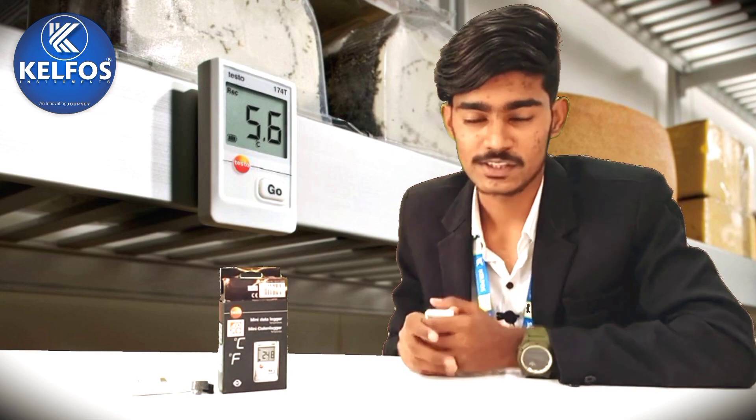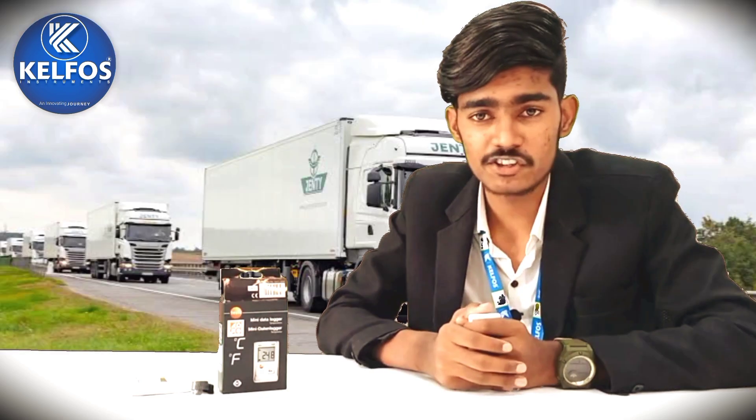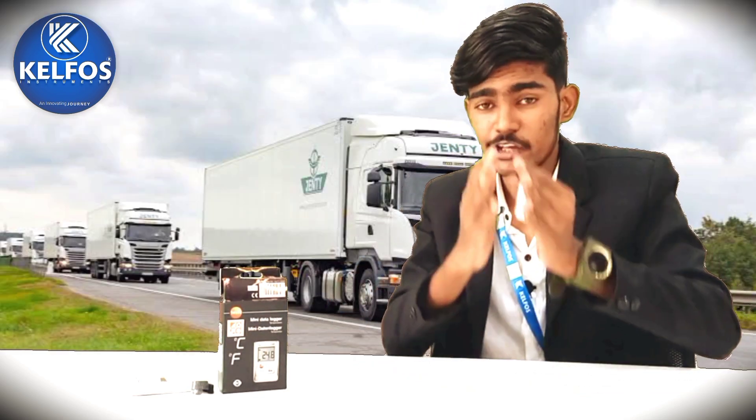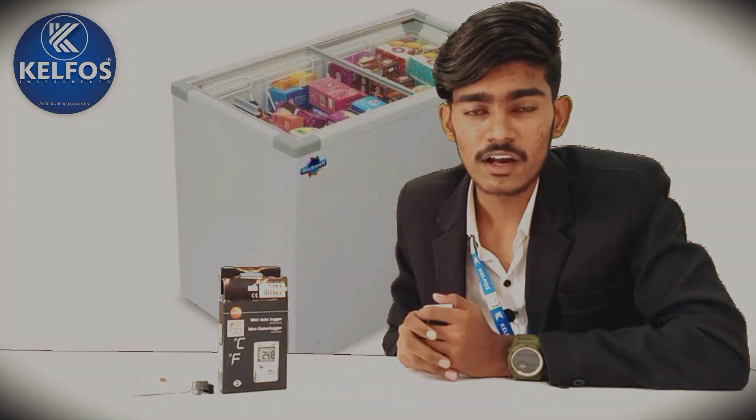Let's see the uses and applications of this particular temperature mini data logger. First use: monitoring and documentation of the temperature in cold rooms. Second use: monitoring and documentation of the temperature in transport. Third use: monitoring the temperature in deep freeze rooms.